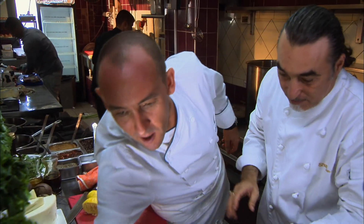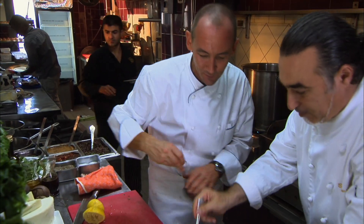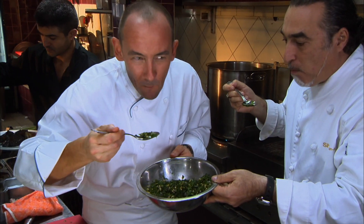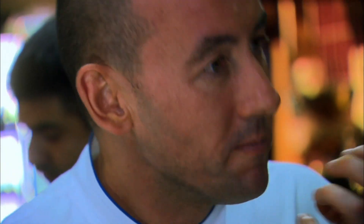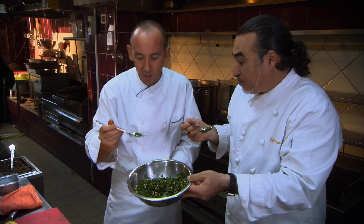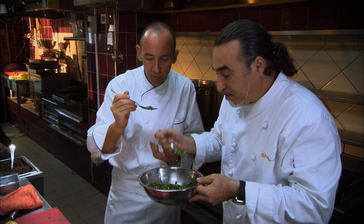I'm going to grab a spoon because I want to try it right now. Mmm — alive, fresh, citrus, crunchy. The beautiful herb flavors.